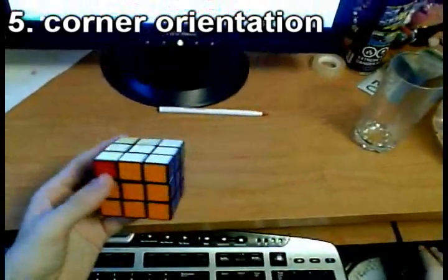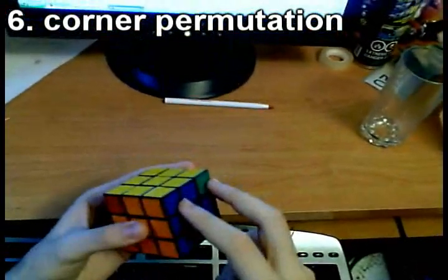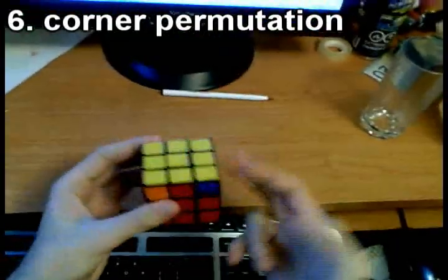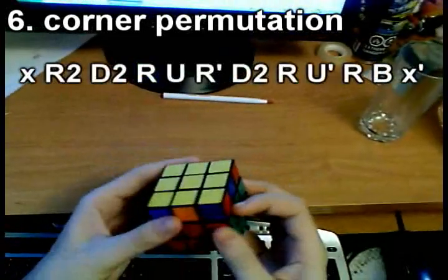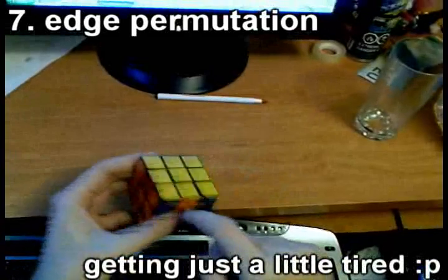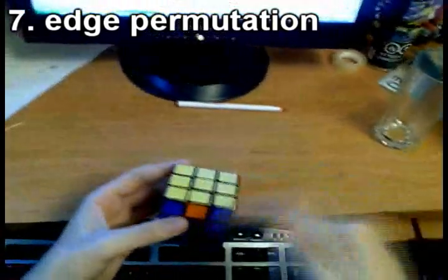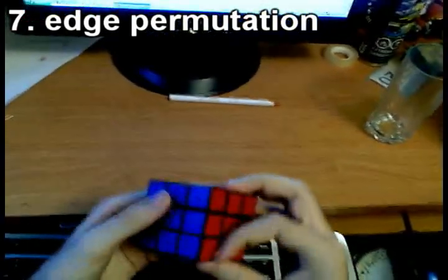Now we proceed to corner permutation. Looking for two matching stickers — not seeing any, so we apply the corner permutation algorithm twice: X' R2 D2 R U R' D2 R U' R'. After the first pass, we spot two same stickers and place them on the right, then apply the algorithm again. With corners done, we see a clockwise edge cycle — the solved edge goes to the back, and we execute the clockwise cycle algorithm: U R U' L' R' F2 L R U F2. The cube is solved.